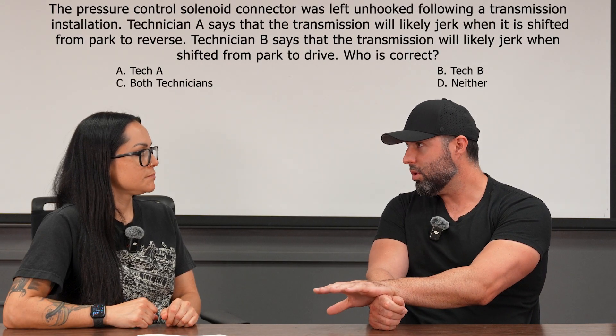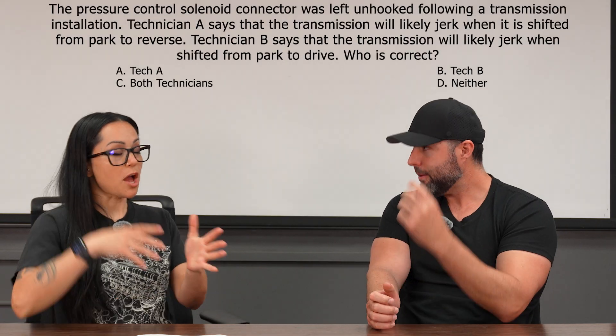Every shift now is going to be rock hard. That could theoretically cause some damage due to shock, but it's not going to cause our clutches and bands to burn up, which would mean we need a transmission rebuild. So what we need to know is that these pressure control solenoids are bleeding pressure off as we're duty cycling them. With that information, this should be a very easy question. Left unhooked — it's not powered, not working. So the transmission pressure is going to be way higher than desired.